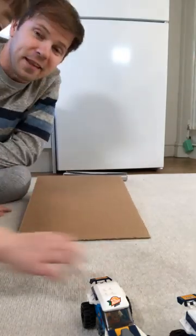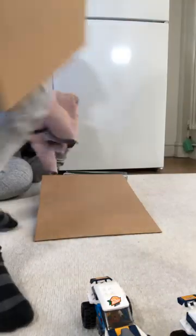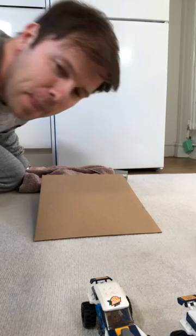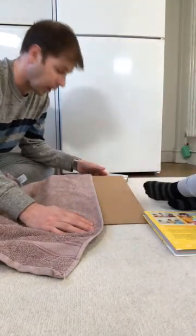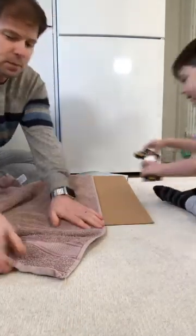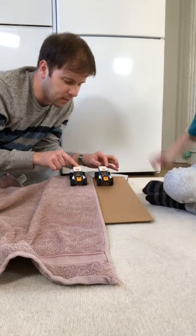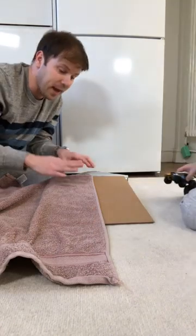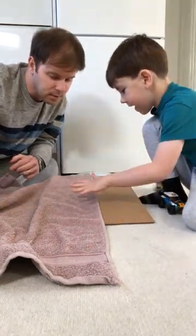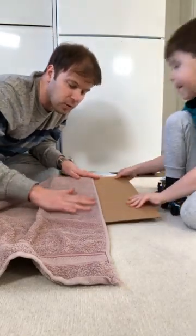I have one last material prepared for this activity — it's just a regular towel, something we grabbed from the kitchen. We're gonna try this now. So I'm gonna put the towel and you're gonna put the cars. One, two, three — that one wins! So we can definitely say that the friction level on the towel is actually much higher than on the cardboard.